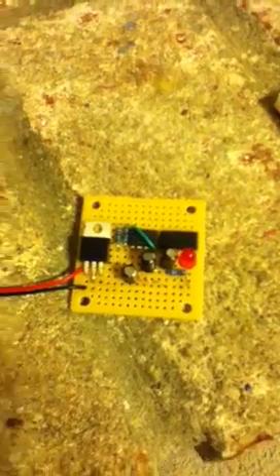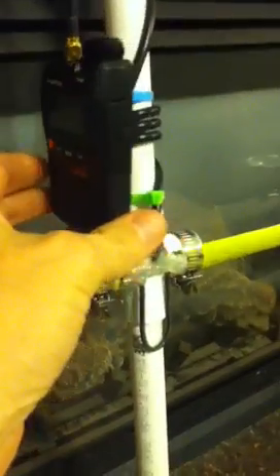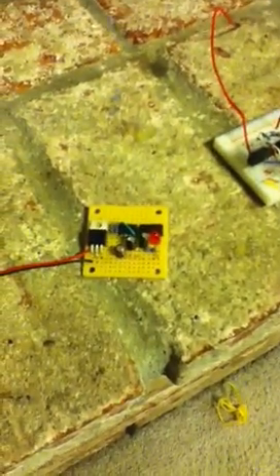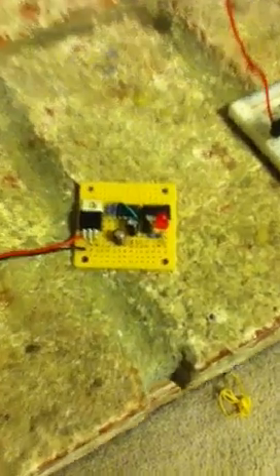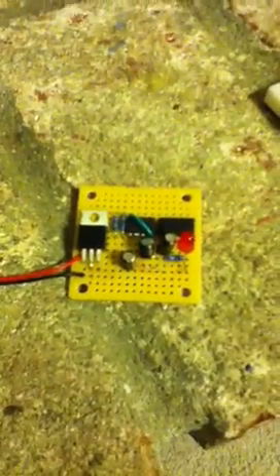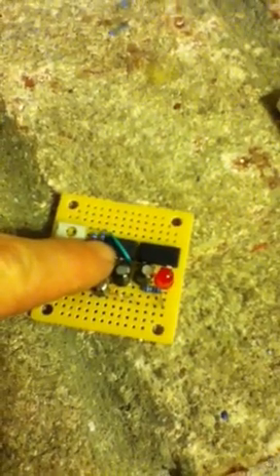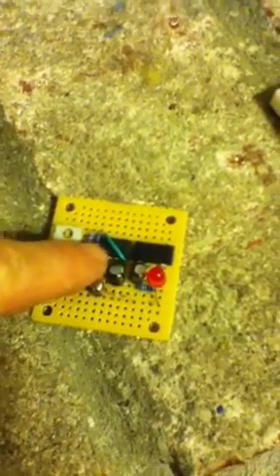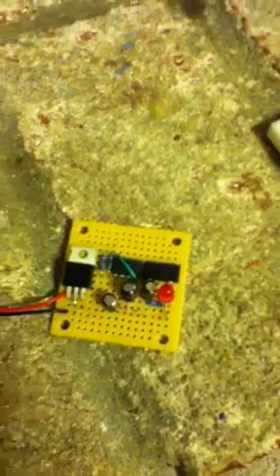I actually went out and got my ham radio license and bought a little ham radio — here's my ham radio right here. I also went online and figured out how to make an RDF, or Radio Directional Finder. This little piece of equipment is just a voltage regulator, a timing chip which will turn it on and off every two seconds, and a frequency, with some electrodes and a little light to tell you that it's working.